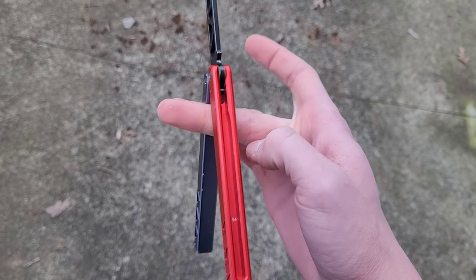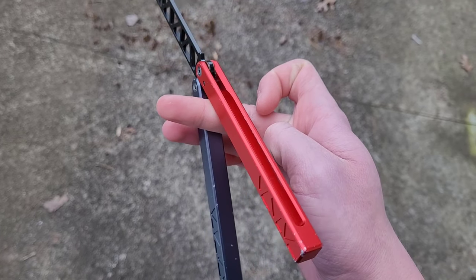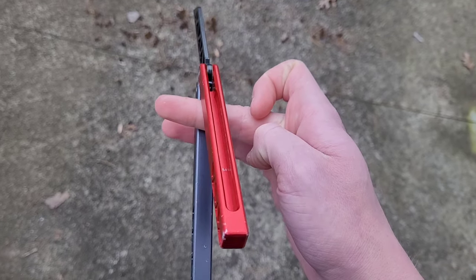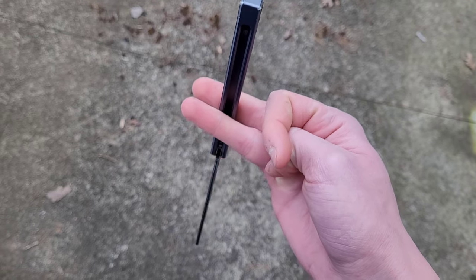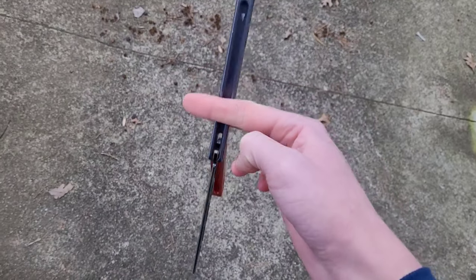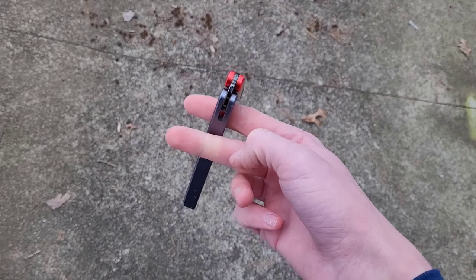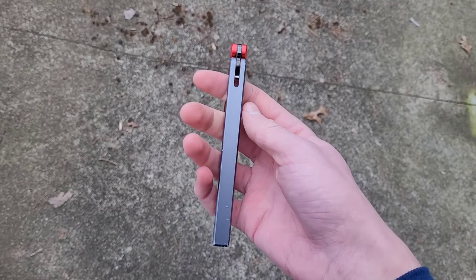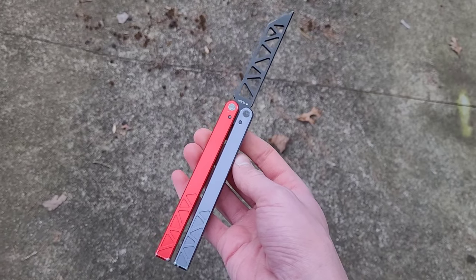Now from here you're going to go back: pull your middle finger away from you, put your index finger back where it was, remove your ring finger, and throw it back over your index finger where it was. Then all you gotta do from here is go onto the safe handle and swing it out. And that's how you do the full twirl.